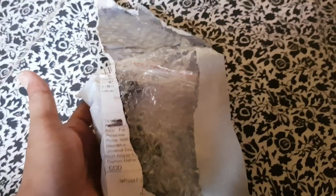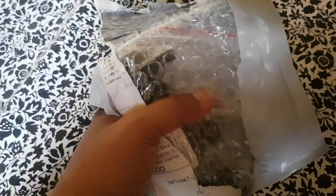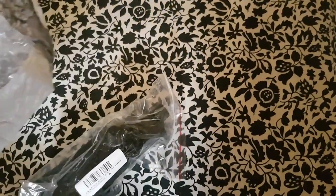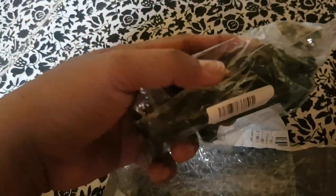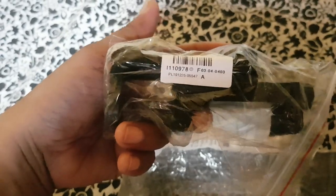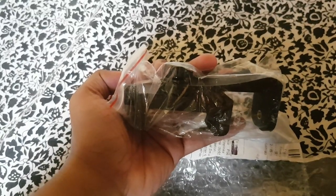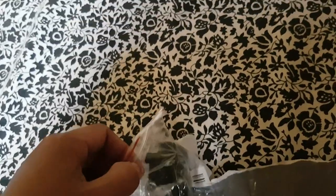Ayan guys, kasi mga one hand gaming tayo. Pero ito na guys, ang ganda na kanyang pagkakapa. Tapos may bubble wrap pa siya. Ito na guys, ang ganda na. Hirap ng one hand gaming.